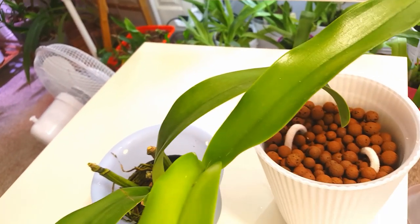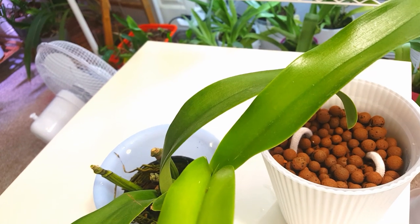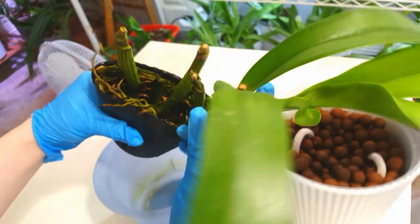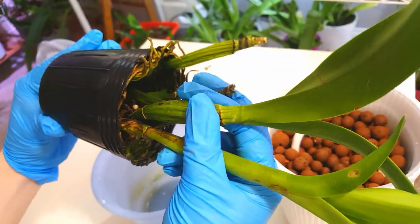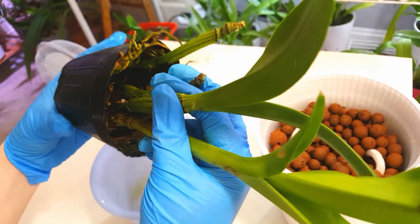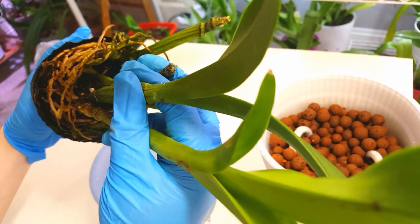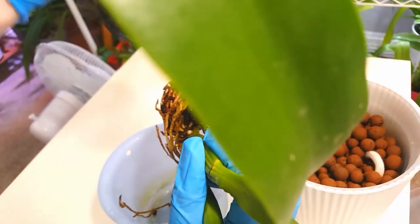There doesn't look like there's any dead roots in there to sort out, so I'm just going to gently squeeze all around to try and detach these roots inside the pot — try and give the bottom a bit of a squeeze as well. I lost a couple of roots there but...